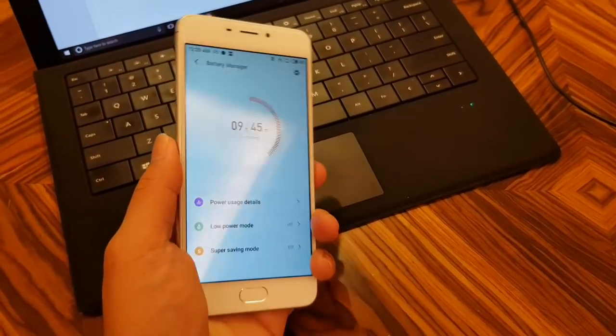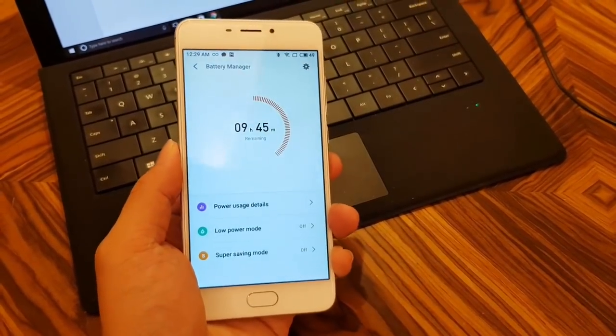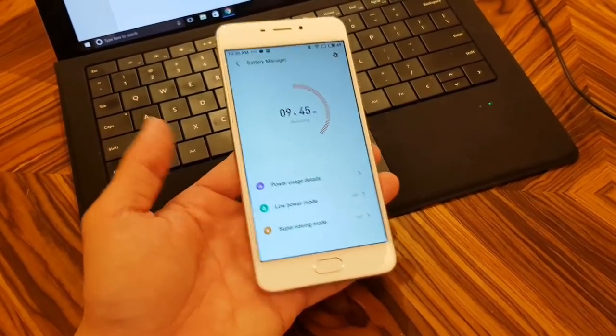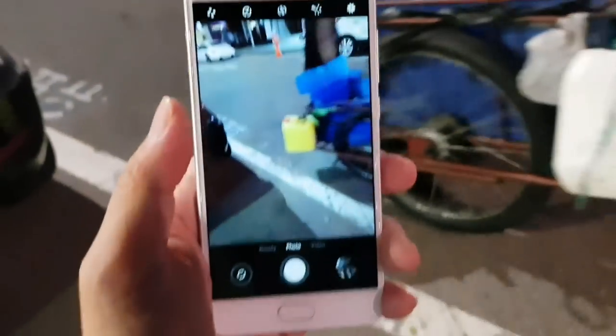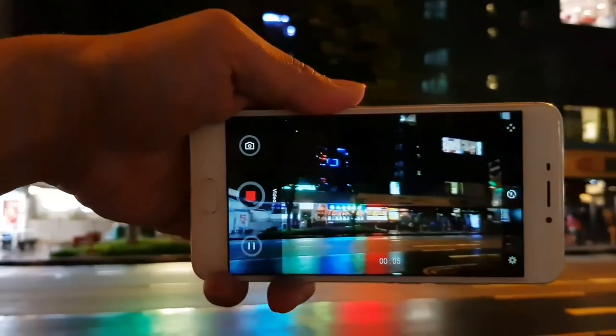Battery life is excellent, as expected — because the screen is only 5.2 inches and 720p, it doesn't use a lot of power. In a week of using the phone in Korea I was able to get almost 5 hours of screen-on time every day from the 3,070mAh battery.